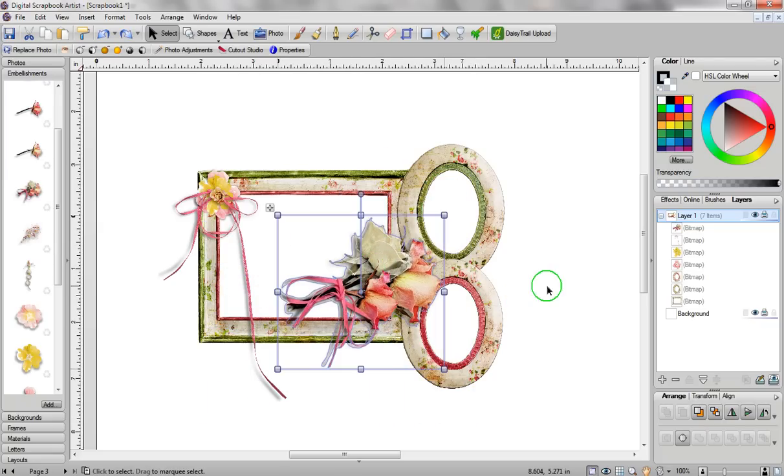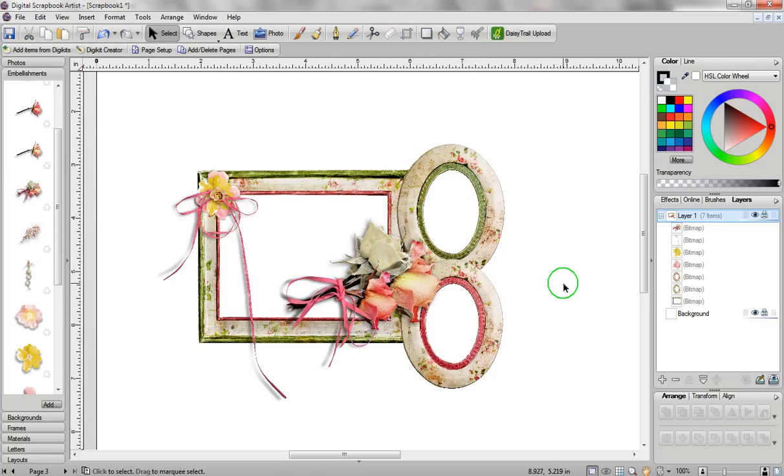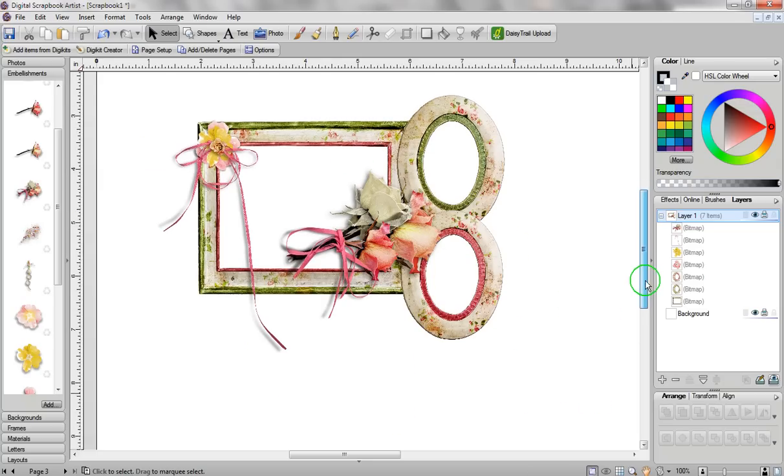I'm using a completely free digital kit that I downloaded off the internet — this is by Katherine's Designs. I will place a link so that if you wanted to download this kit and play with it, you can. I'm just throwing something together really quick, and if you go over into Layers you can see that I've got seven different items that make up my multi-frame.